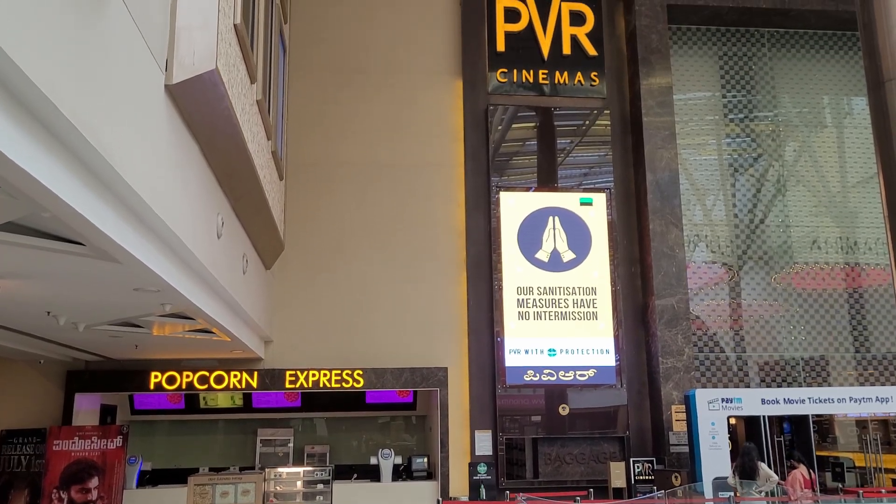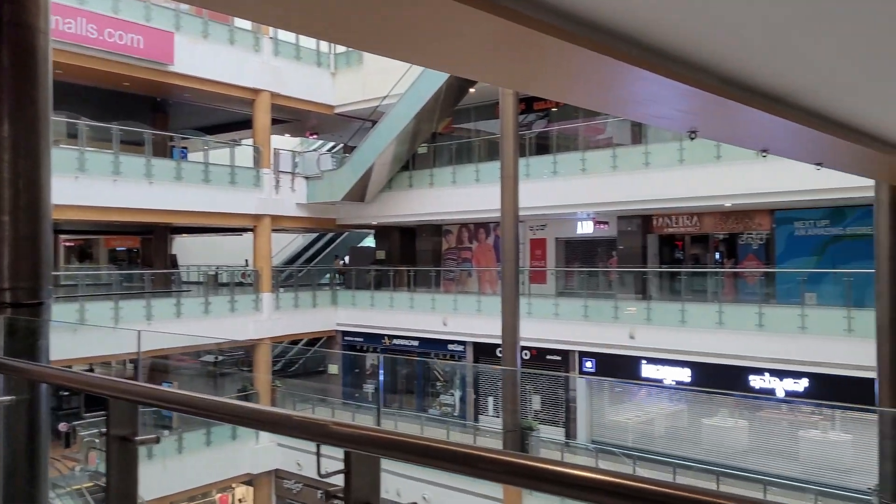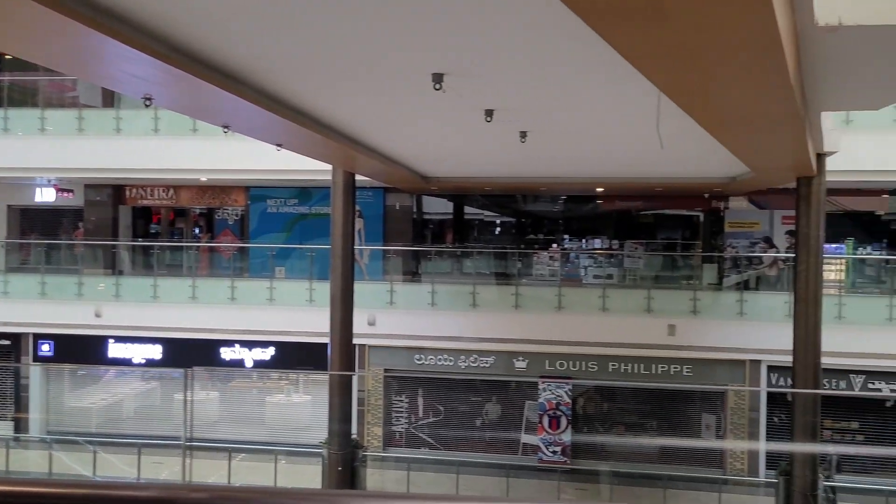Many of them have never been able to enter a mall before and have never been to a multiplex before. But as excited as everyone was, there were a few issues before we could get started. It's 8.50 and the movie is about to start, but there is a lot of difficulty because the mall security is not allowing these trans people to enter the mall and they are kind of shouting at them. So we are trying to mobilize our volunteers to go down and help them.